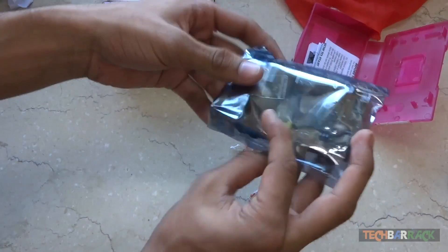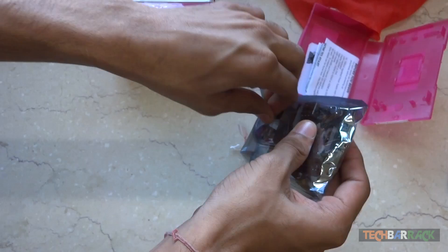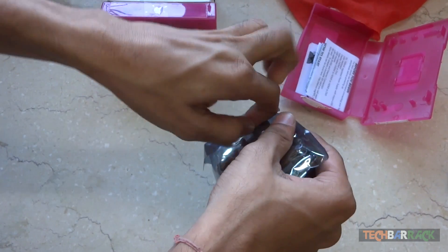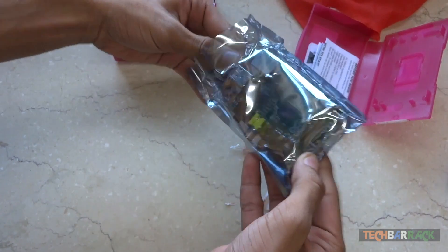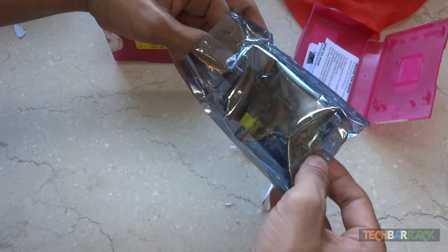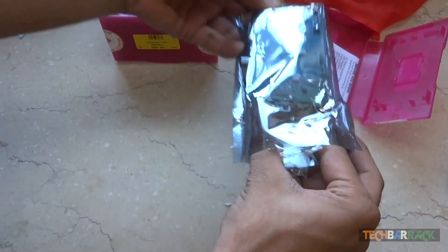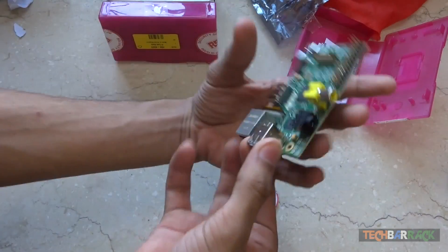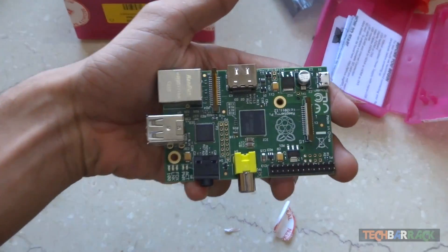We have the device in here — it's a very, very small device and that's really nice. Let's be a bit careful while removing it. Here's the device, guys, and it's really gorgeous and stunning.